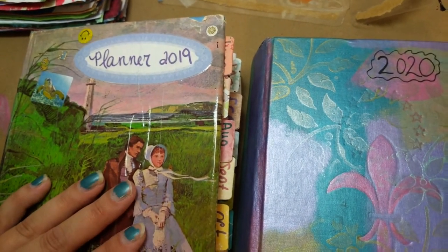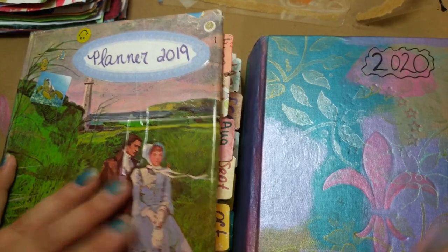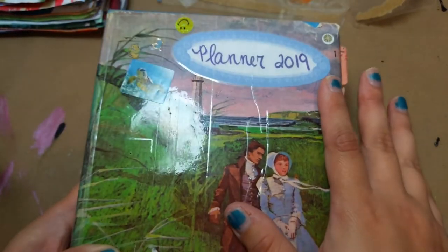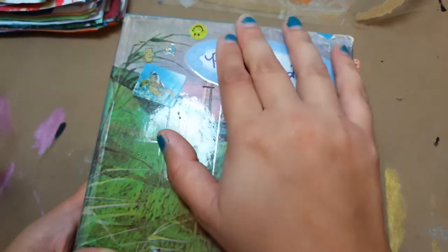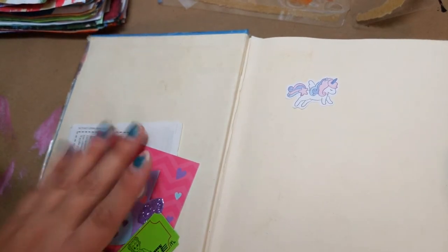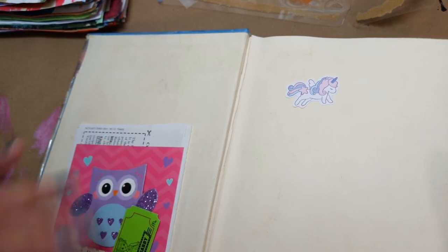This is my second time making this video because I accidentally flashed address pages that I have in there. So I'm going to start with my planner from last year. I taped the dust jacket to this book because it reminded me of my life on the coast, and I have these pockets in the front. I didn't really use them — I'm sure I could have, but I didn't.